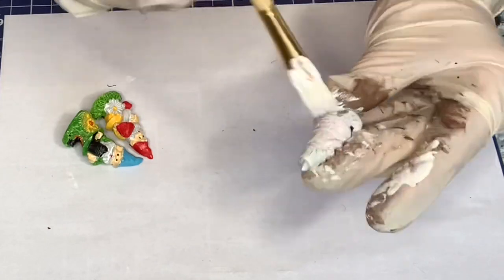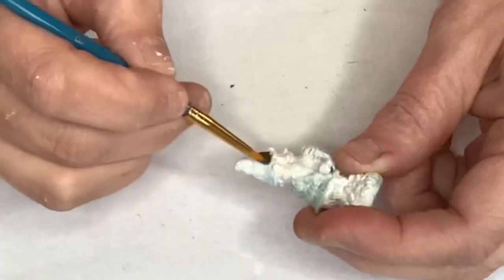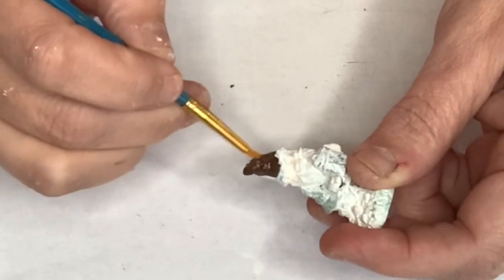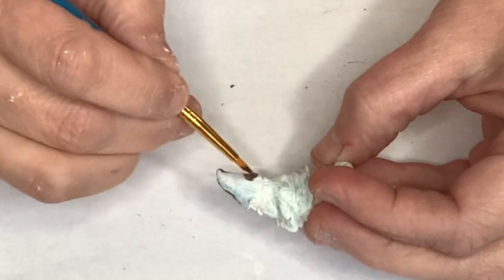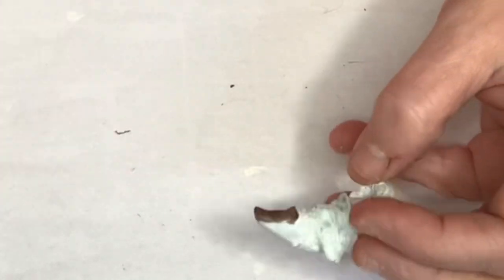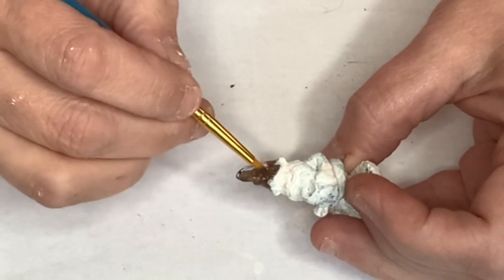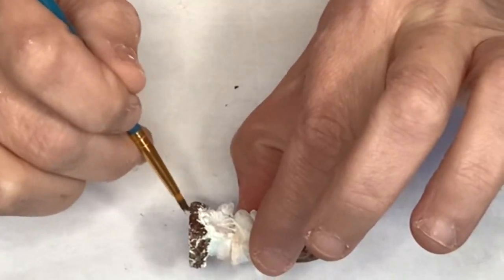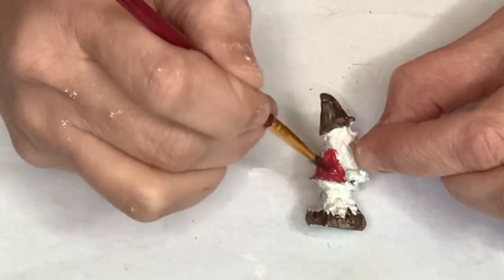These little garden gnomes you can get at Dollar Tree — they come three for a dollar. Normally with the farmhouse style, anything you paint white kind of turns out cute, except for these. Well, everybody has their own style and taste — y'all might like these. I didn't like them all white, so I thought I would come back in with some burnt umber and add a little brown to the hat.